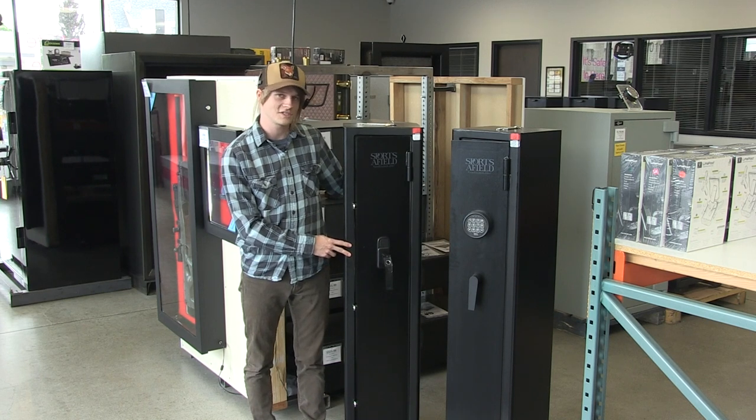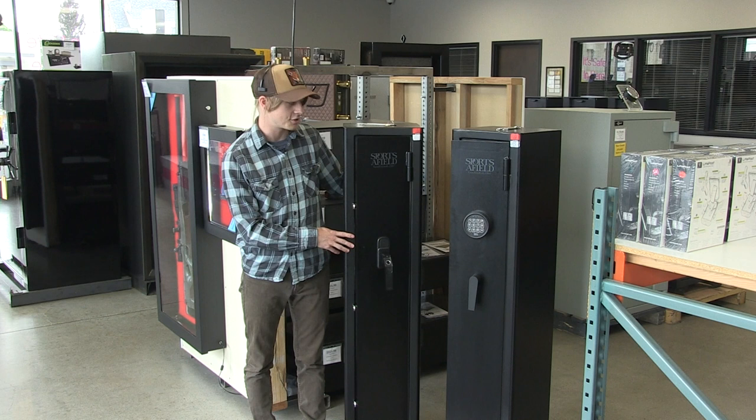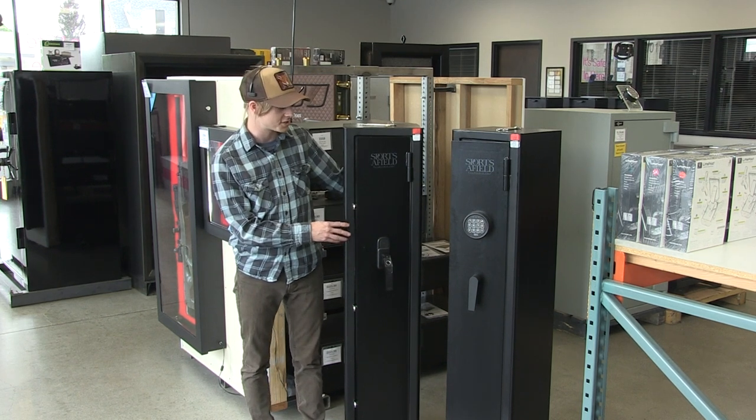Sportsafield has been in this industry for a long time, and because of that these have some of the best warranties in the business. I think they're a great option for anyone on a budget looking for entry level security and fire protection for their guns.